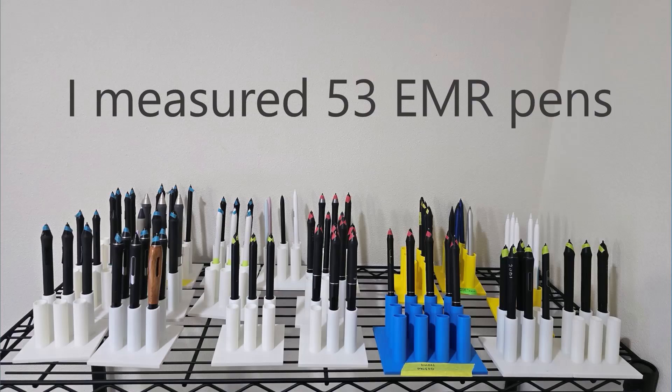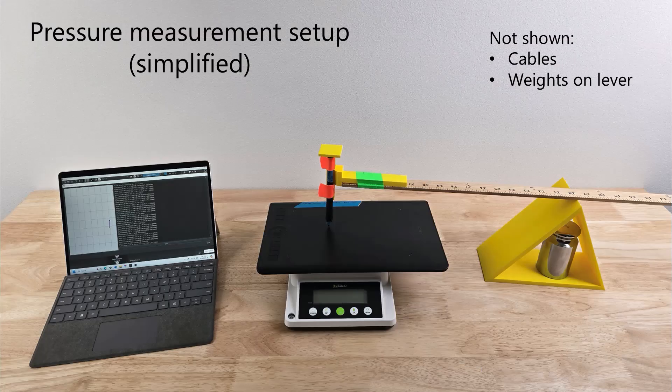I have over 70 drawing tablets and even more pens. I selected 53 of these pens to understand their pressure response — that means understanding their pressure range and focusing on their maximum pressure. This is an upgraded version of my pressure measuring setup. The improvement is the addition of a lever with a 3D-printed attachment to hold the pen at a constant tilt, and I place weights on this lever to ensure a constant amount of force is applied to the pen.